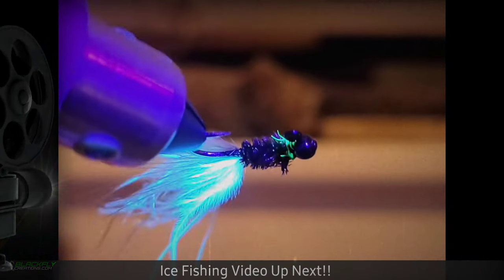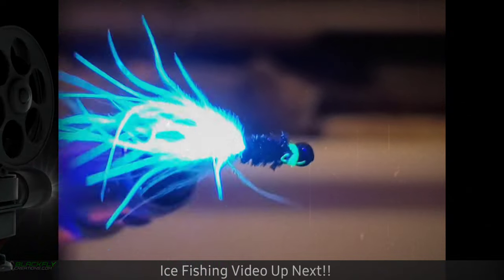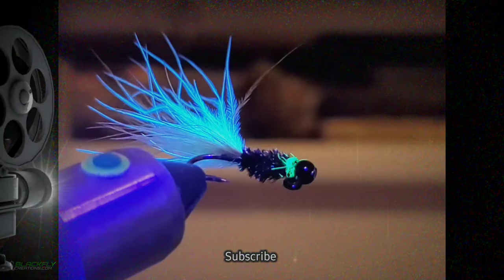And boom — there's the magic. This fly glows with the UV rays from the sunlight. Take care guys.